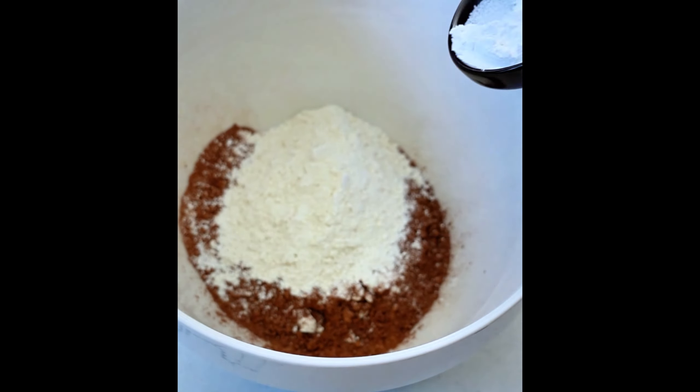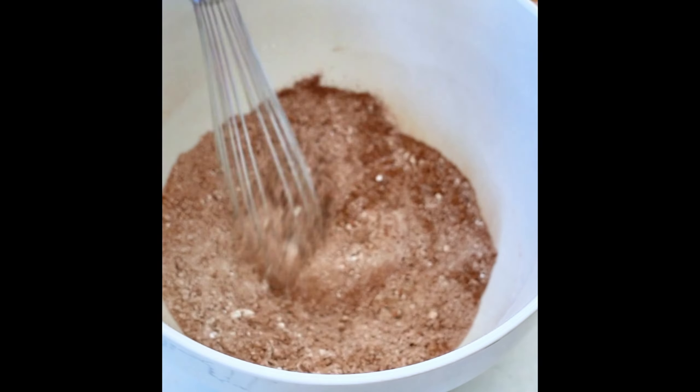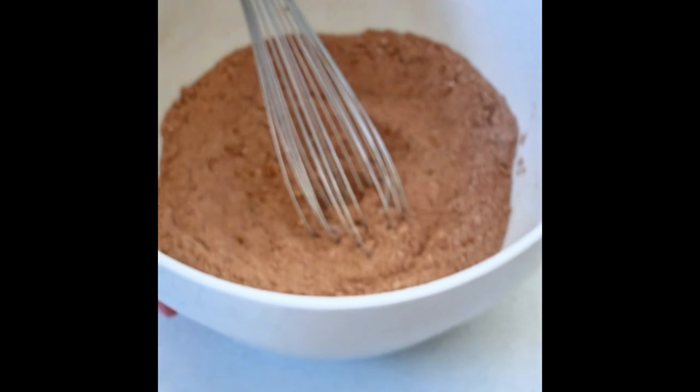In a bowl, start with the dry ingredients: the cocoa powder, flour, baking powder, and salt. Mix that all together in a bowl and set it aside.